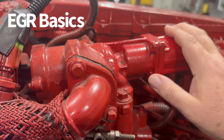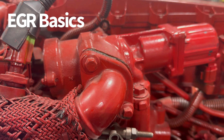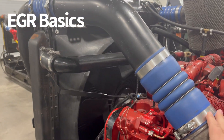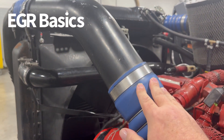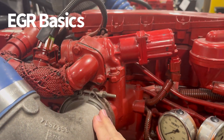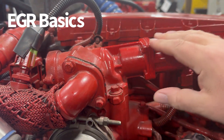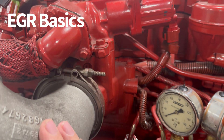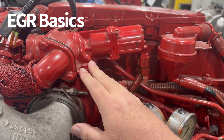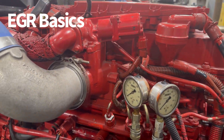This valve is controlled by the computer to determine when and how much exhaust gas to allow to mix with the intake. This is the pipe where the fresh air from the turbo is coming through the charge air cooler and into the intake manifold, and this area right here is what we call the mixer. The exhaust gas is coming in here, the fresh air from the turbo is coming in here, and this valve position is what determines how much of this exhaust is getting mixed in.